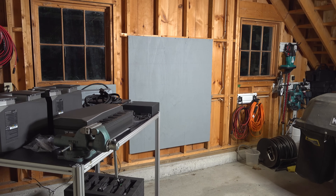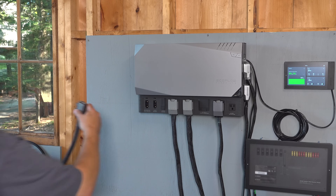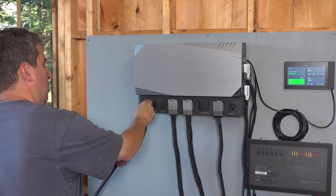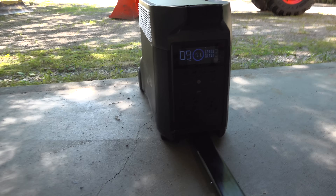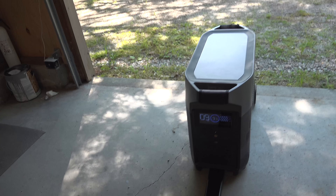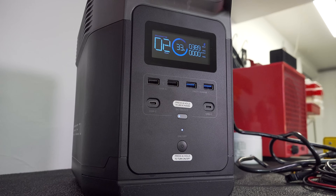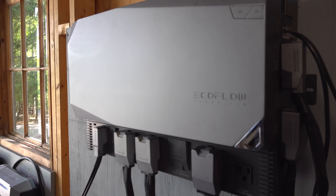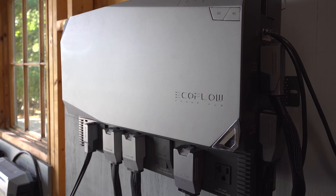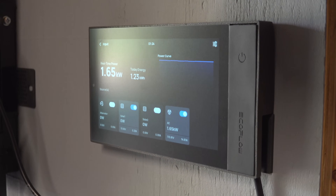I encourage you to do your homework, make your own comparison, and read all the specifications for this system. Just to be clear, if you need home backup power, the Delta Pro is still one of the best solutions you can buy — this is not going to replace that product. This is designed for more mobile solutions, tiny homes, and places that need a fully integrated system. If you can use a Delta Pro or one of the smaller power stations, that is always going to be a less expensive option. But if you want something more and want to use it in a mobile environment, I think this system is going to be a bestseller.